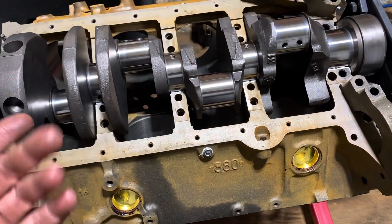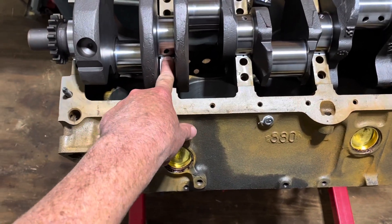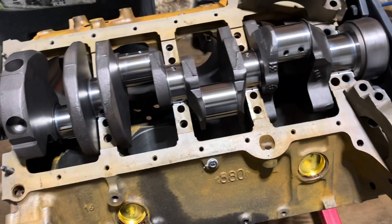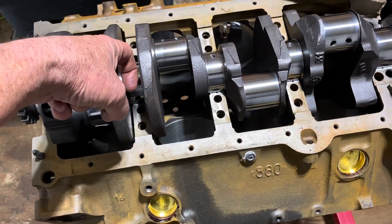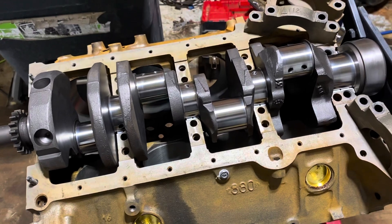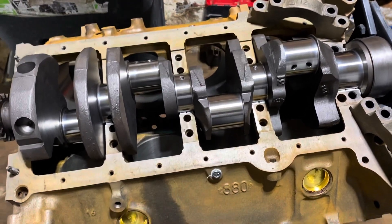If you do mix them up and can't figure it out, you have to take the bearings out and look at the machining marks in the block saddle and main bearing cap, trying to match machining marks. Plus you can feel with your fingernail — if there's a little ridge when you put a cap on, it's probably not the right cap for that spot. Hopefully you don't mix them up with another engine, because then I really can't help you.